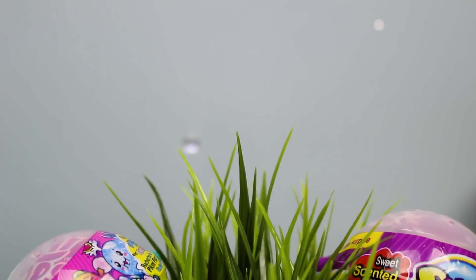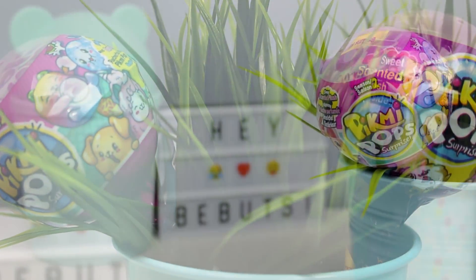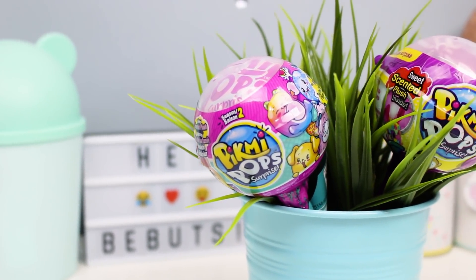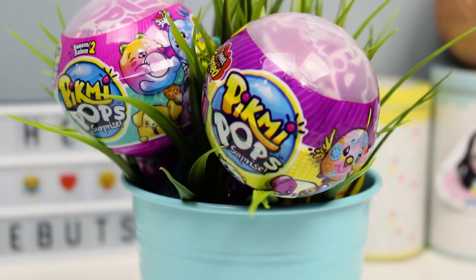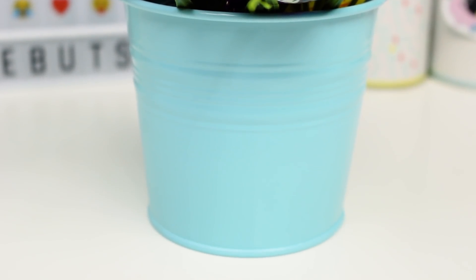Hey BeeBots! I'm back and today we're going to do some fake versus real Pick-Me-Pops. I've had these forever and I keep putting them off because, to be honest, I keep forgetting about them. But I've decided I'm going to do this video and let you decide — is it fake or is it actually real? Because, as you're about to see, this is a pretty good fake if it is in fact a fake.